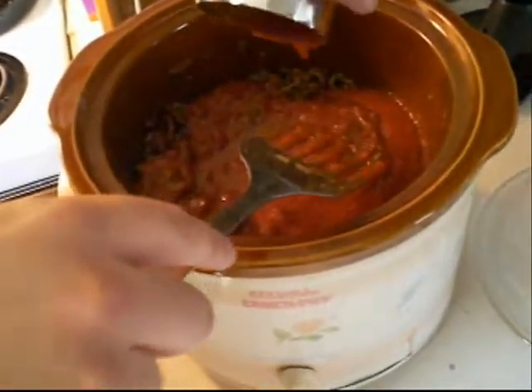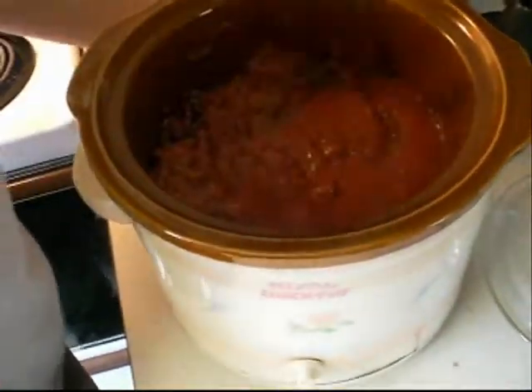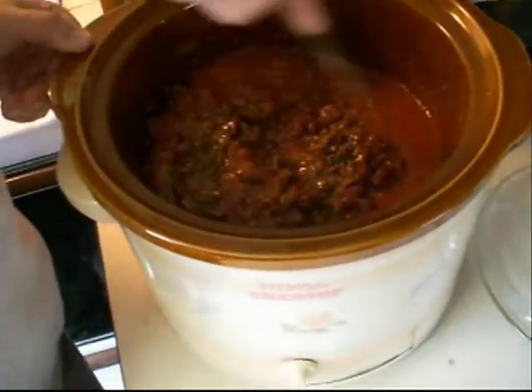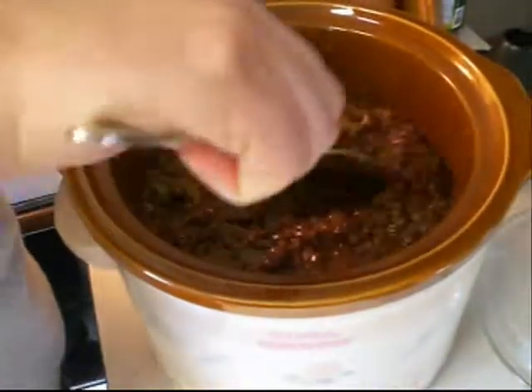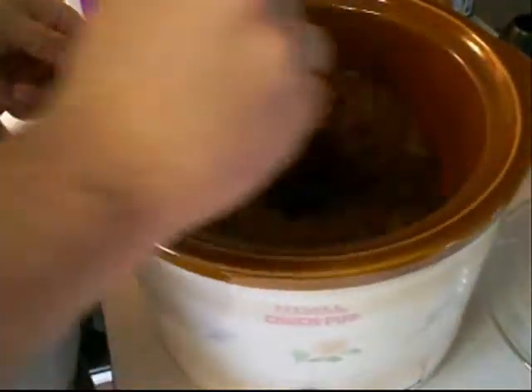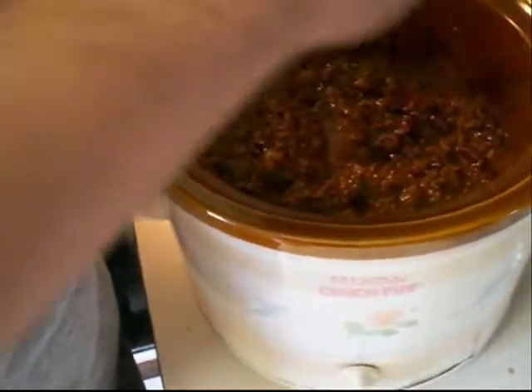Oh look at that — that's a lot of juice! By the looks of it, it should serve about one to four hundred people. That's a lot of food.